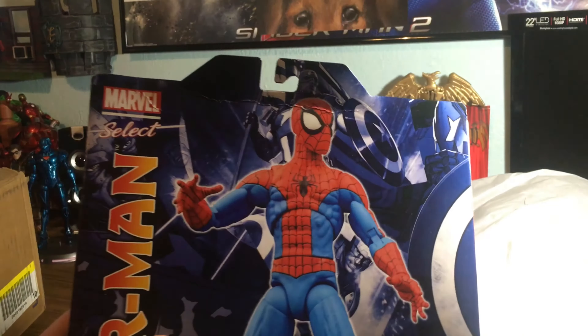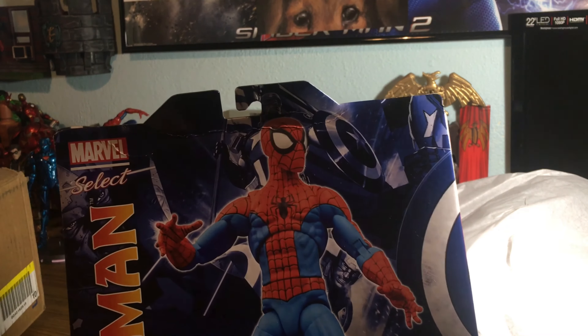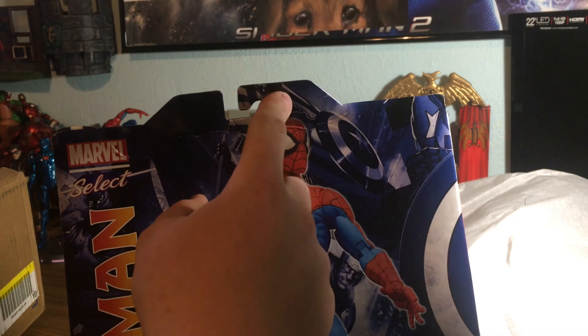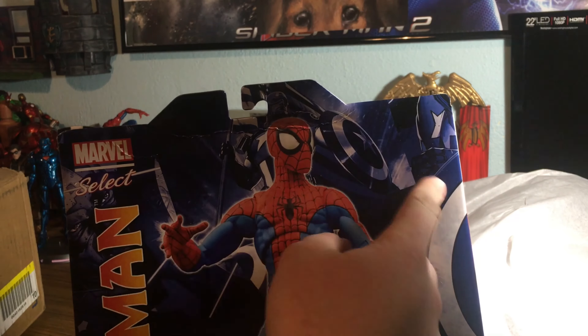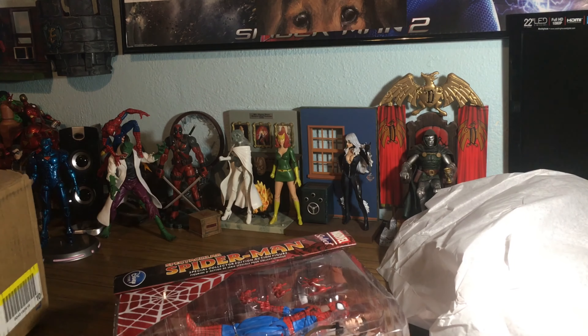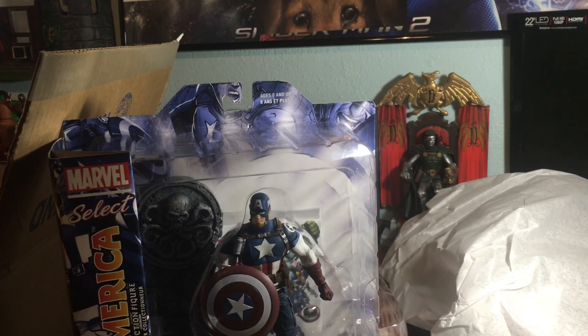Right after they announced this, they released a couple other figures, and what's cool — they hinted at it right there. You got Spider-Man and then a bunch of Captain America in the back. Why the heck do they have Captain America in the back? Because they came out with a Captain America figure!